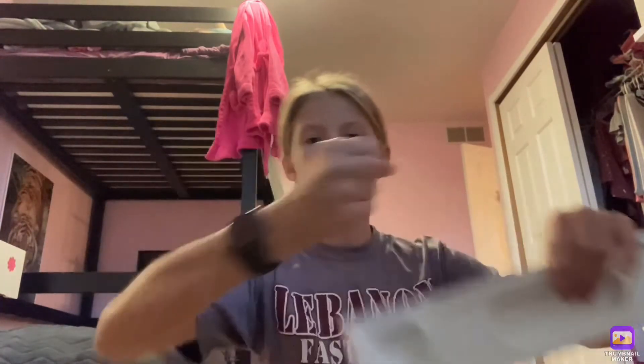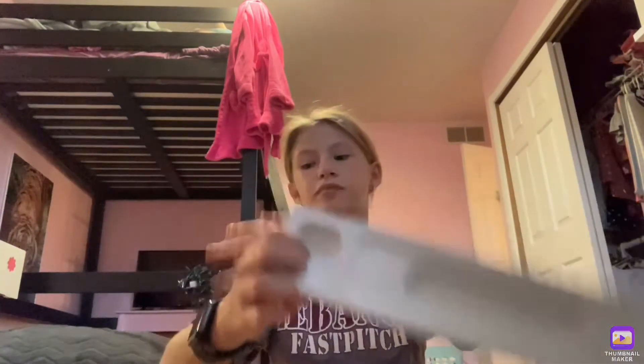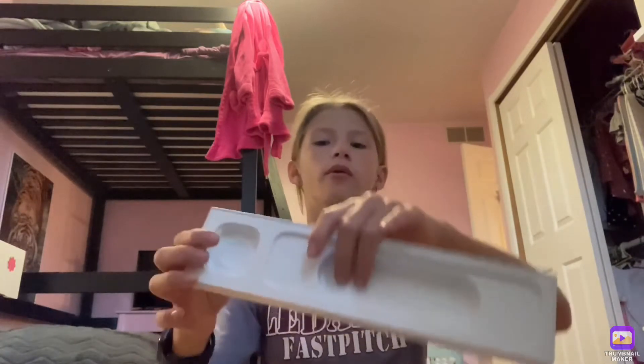And this is where the charger was. So you have the actual Apple Watch screen, the insides of the Apple Watch, and the charger is right here. And then of course there's the information booklet.